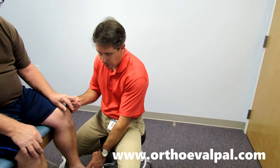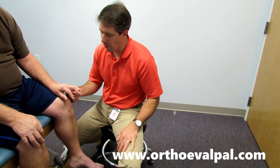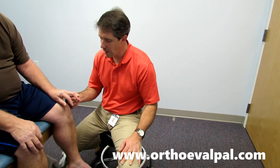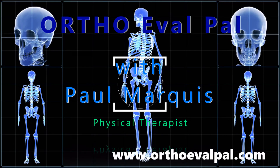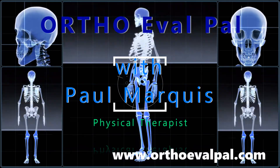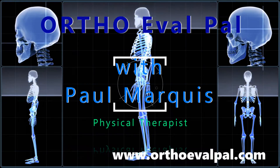He does not have any clonus, and he has a negative Babinski sign. But I thought I would just show you this positive Hoffman's just so that you could see what it looks like. We hope you've enjoyed this video, and for more awesome content, go to orthoevalpal.com. Can't wait to see you there.